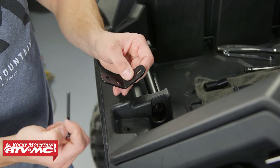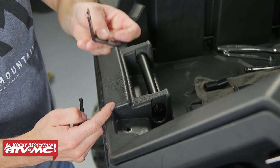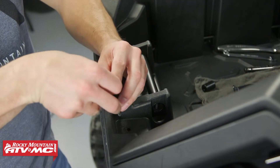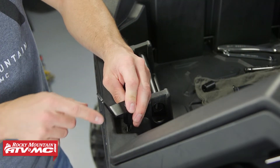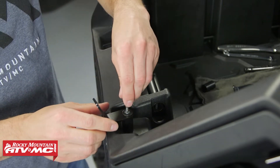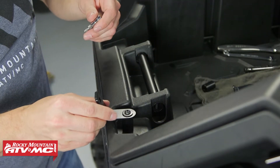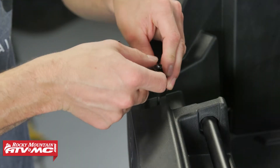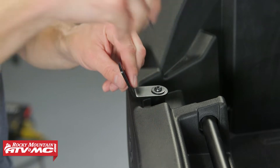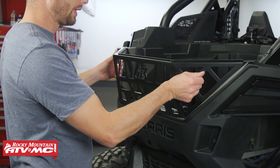You're going to install a washer onto the longer bolts. Then we've got a mounting bracket — make sure the tab with the two holes is facing up. Then we've got one of the spacers, and we're going into one of the lower mounting holes. Leave that loose enough so we can make some adjustments, then do the same thing on the other side.